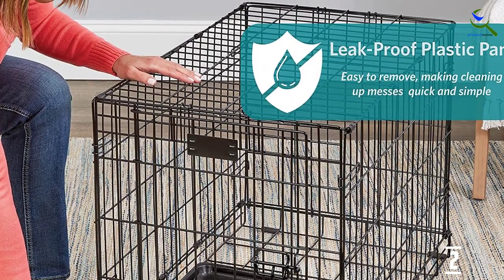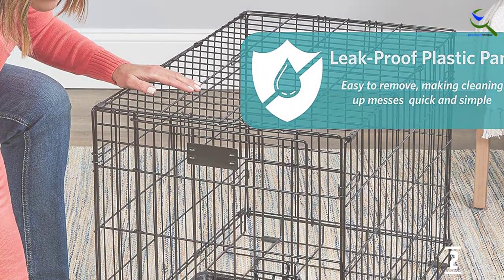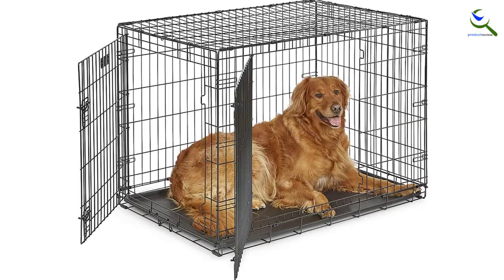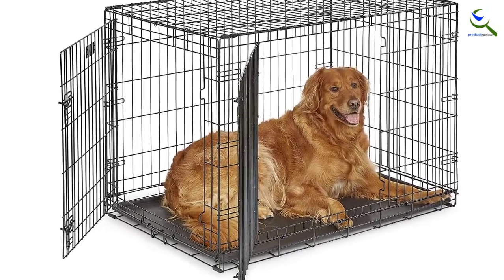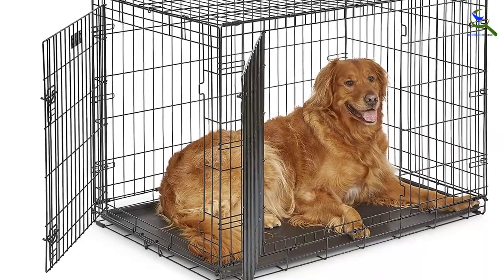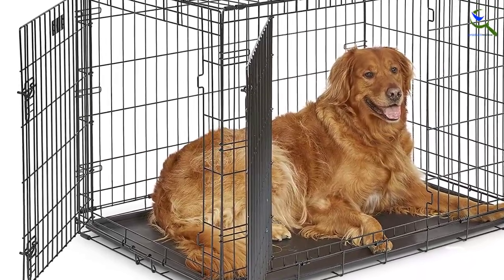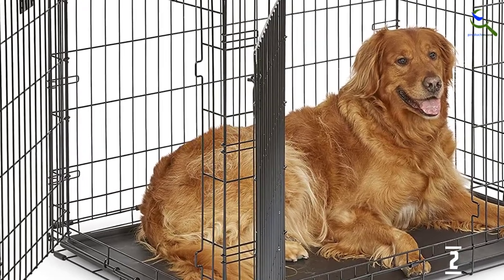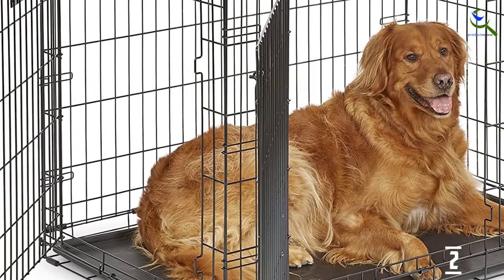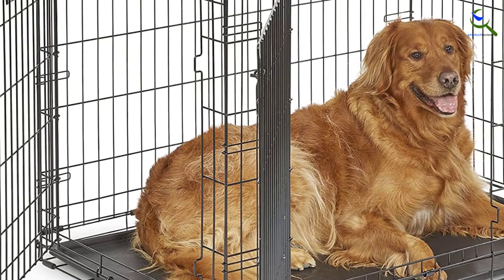Also, the door warped a tiny bit when we pulled at it. Calling it a basic but totally practical dog crate, our tester said the doors opened and closed effortlessly. She also appreciated the leak-proof pan, which slides out for easy cleaning. This kennel isn't the most portable simply due to its large size, but it does have a convenient carrying handle.